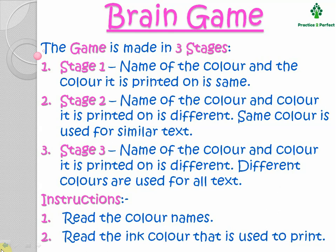In this game, there are three stages. Stage 1, where the name of the color and the color it is printed on is the same. In Stage 2, the name of the color and the color it is printed on is different, but the same color is used for similar text. In Stage 3, the name of the color and the color it is printed on is different, and different colors are used for all the text.